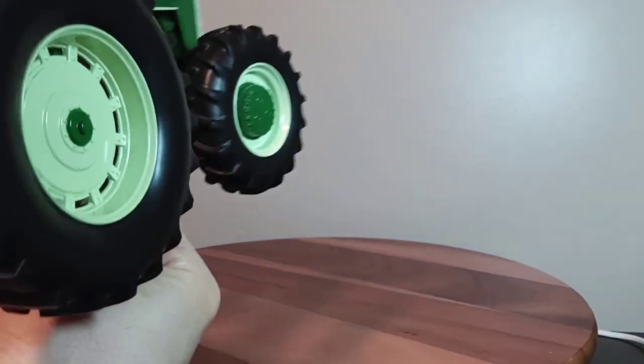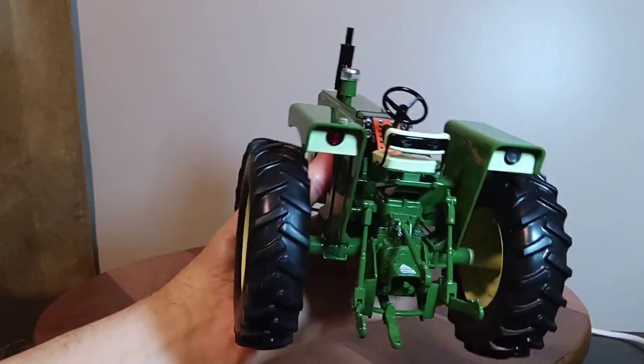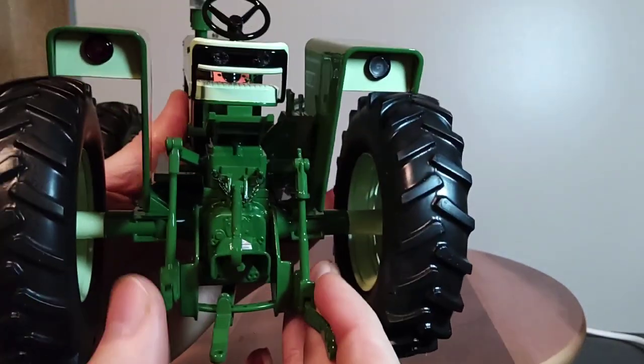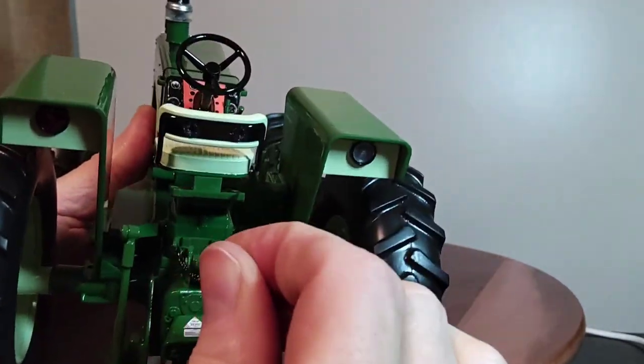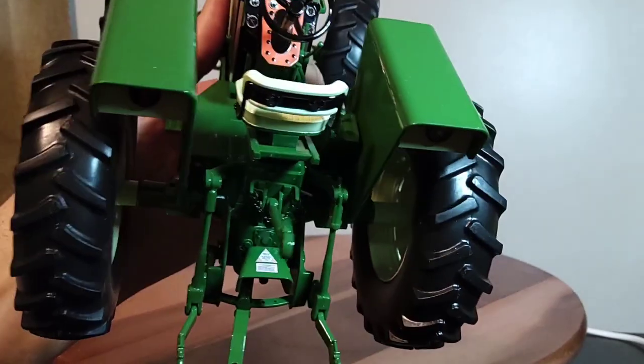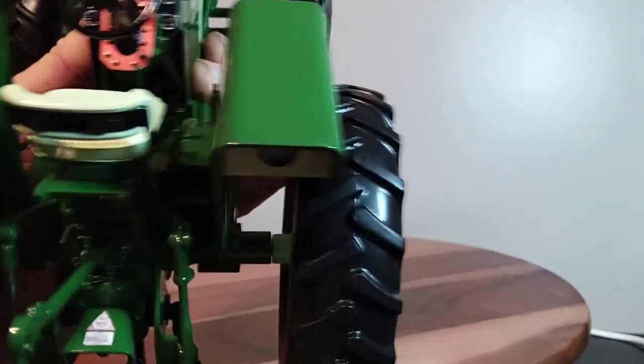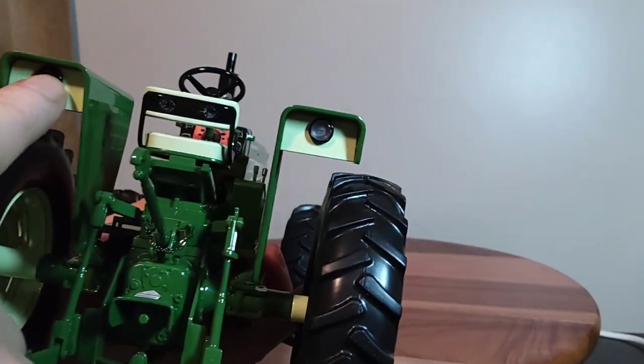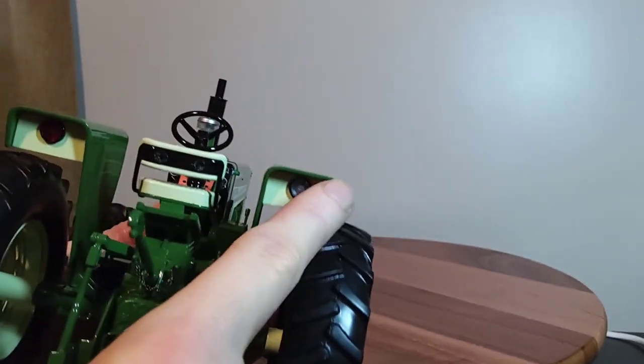We'll start at the back here like we always do. There's your rear end area — the arms of the three-point are metal but the center link is plastic. There's a nice drawbar that does move. On the back of the fenders you've got what looks like a brake light and a work light.